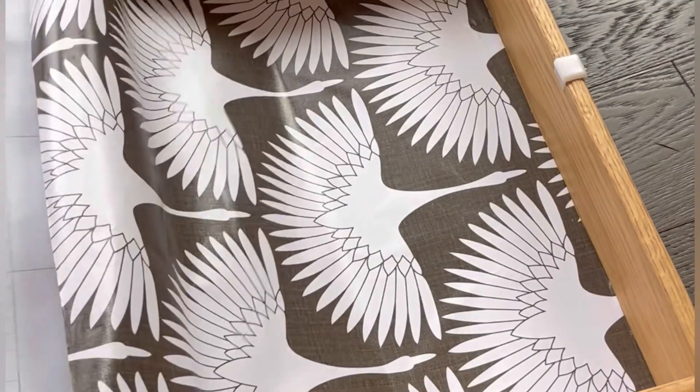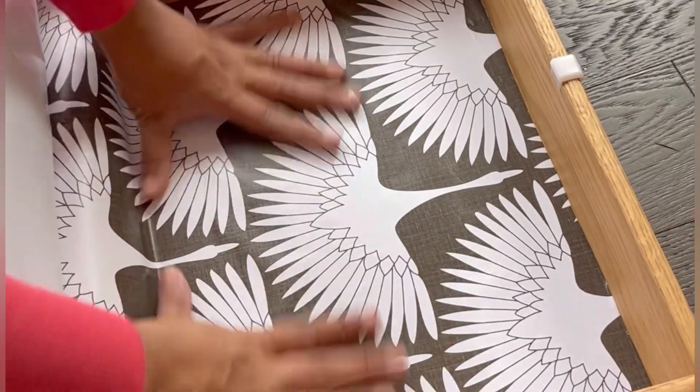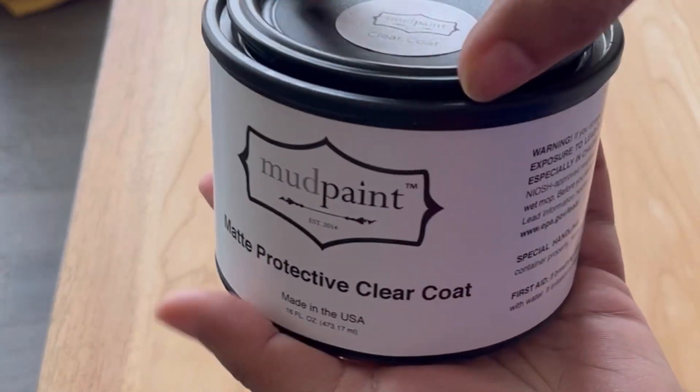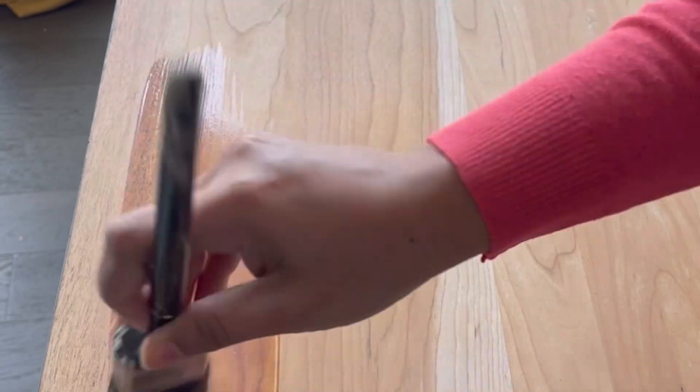The drawers were ugly, so I lined them with this gorgeous crane wallpaper from Amazon — it's super cheap and it looked amazing on the piece. For the top, I used the clear coat from Mud Paint and sealed the entire top in two coats of Mud Paint and one coat of clear wax.